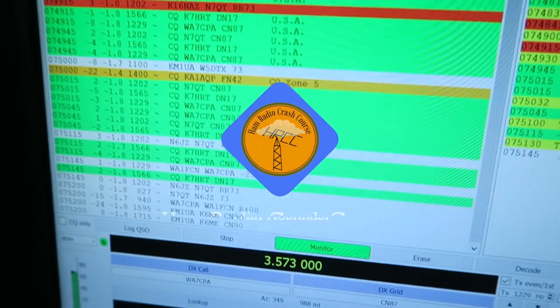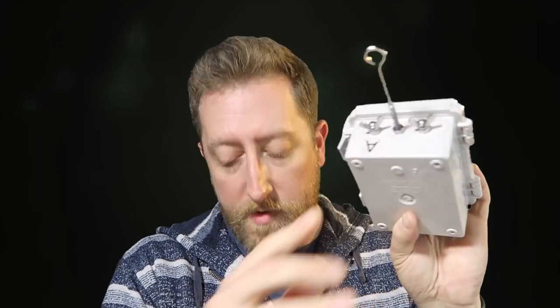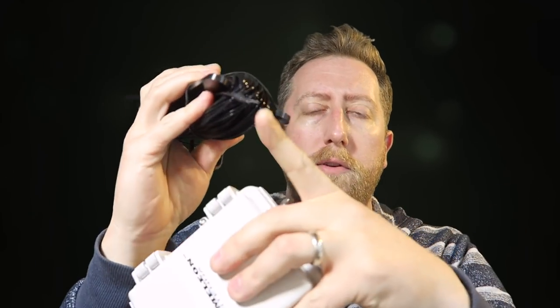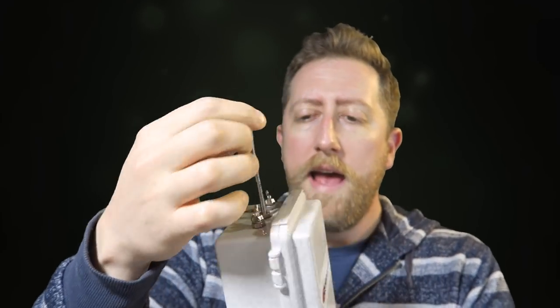Hey, what's up guys? It's Josh KI6NAZ. I've got a cool antenna here in front of me that I actually want to put up on the roof right now. It's like 6:30 PM in California and I'm thinking I need to put this Chameleon MCOM 3 base up on the roof right now. The Chameleon MCOM 3 base has a matching box with an antenna connector on the top that matches the wire loom it comes with — the little spade connector — and it has a point on the top and bottom for a counterpoise, as well as a PL-259 connector for your coax. It has a nice little hook and they recommend you get this as high as possible in a sloper configuration.